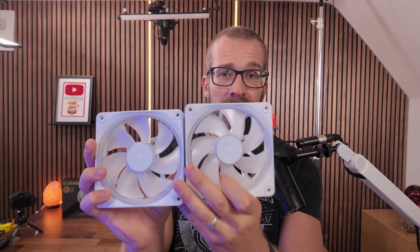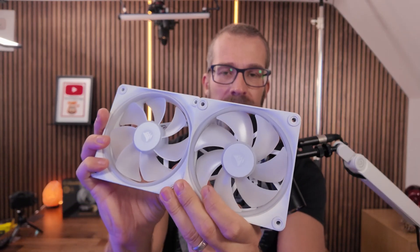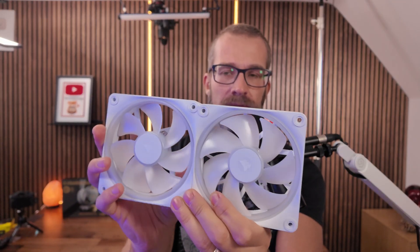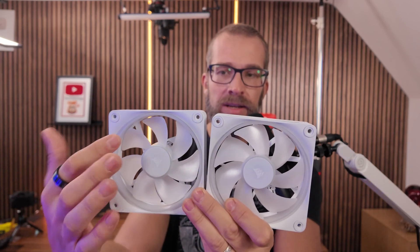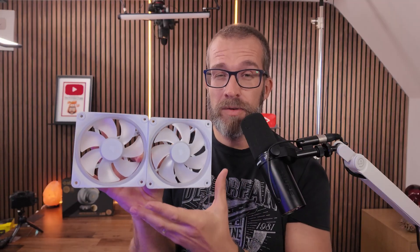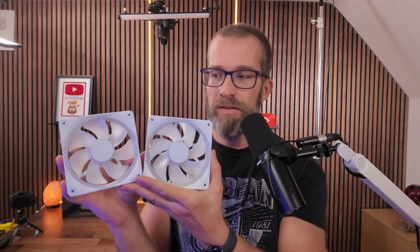Here we have a reverse rotor fan. When we put it alongside a standard fan you can see, if you look carefully, that the direction of the fan blades is different — it actually has a different curve and a different angle — and the idea is to help with airflow and change the direction of the airflow.